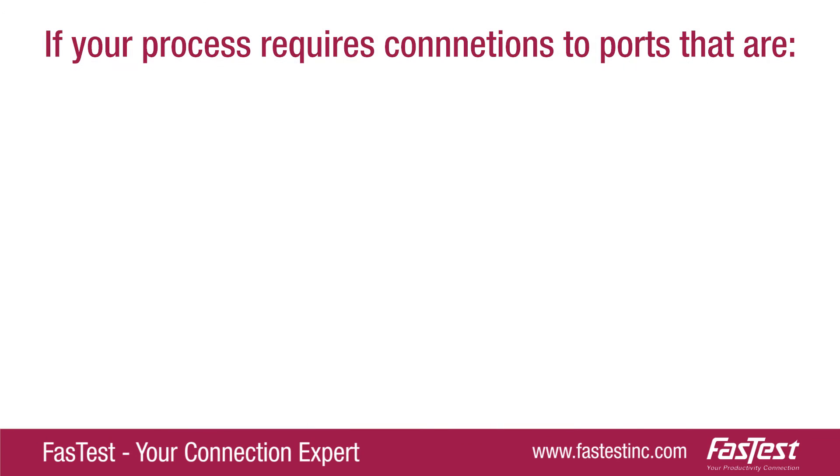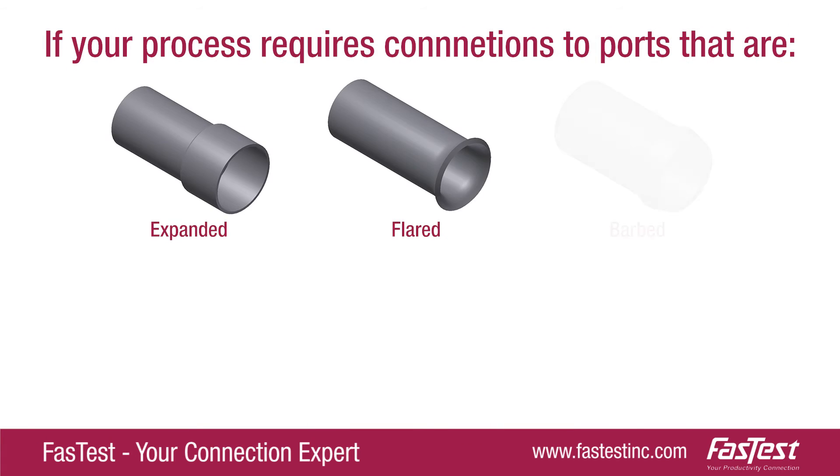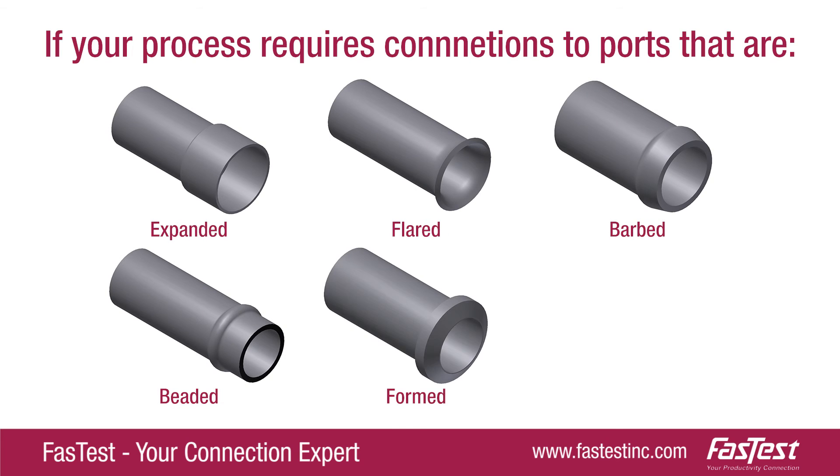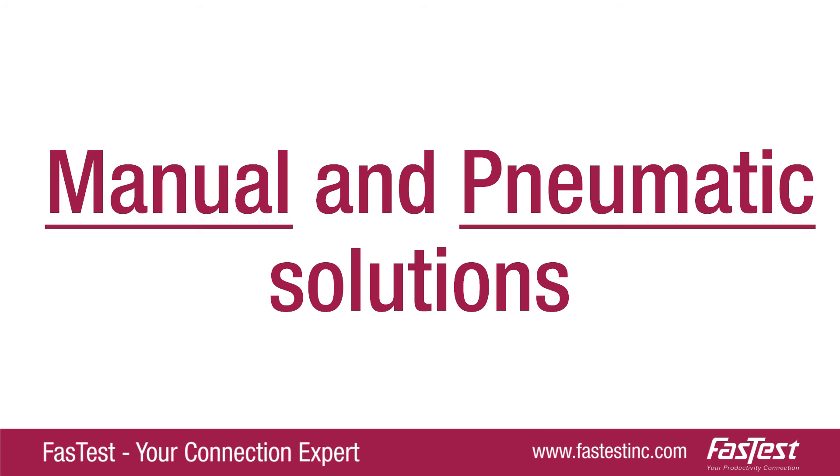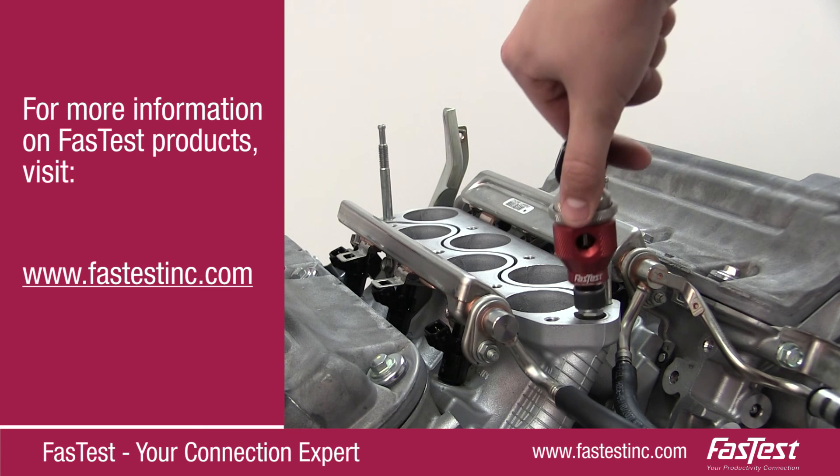If your production process requires connections to ports that are expanded, flared, barbed, beaded, formed, threaded, or smooth, we have manual and pneumatic connectors for those applications. For more information on FastTest products, visit FastTestInc.com.